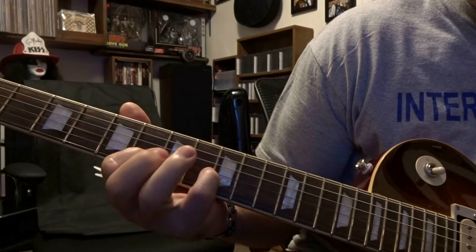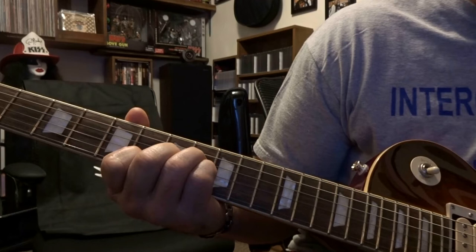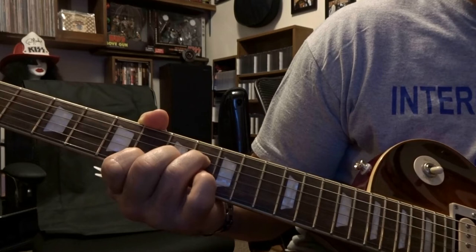I could do it that way but I prefer to use my finger on the third string eighth fret and fourth string eighth fret, with the other strings staying the same. Then you're gonna strum through four down, and then just take your pinky off and strum four down again.